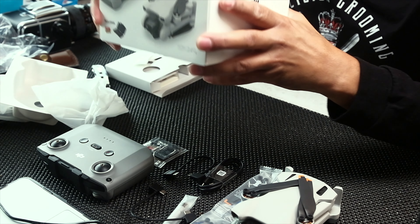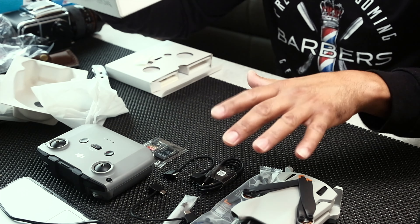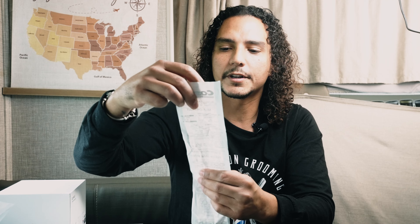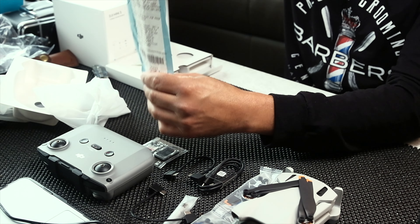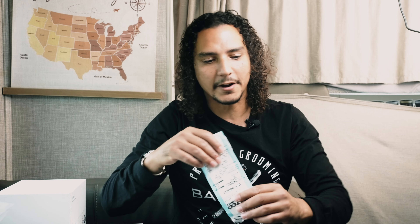Disclaimer: this box I got exclusively from Costco. What you get here doesn't mean you'll get the same in other packages. This was a deal Costco was running for the DJI Mini 3. I actually got this for $456.65 — it's a great deal and I'm very excited about it.